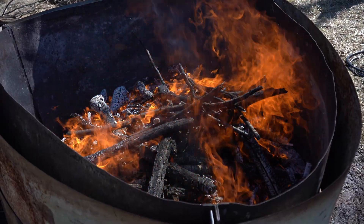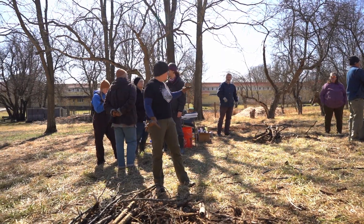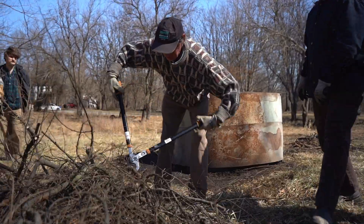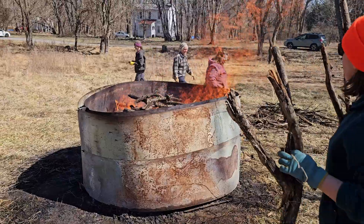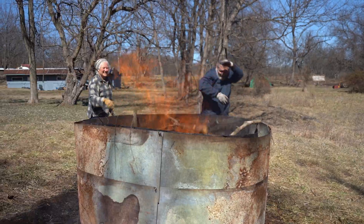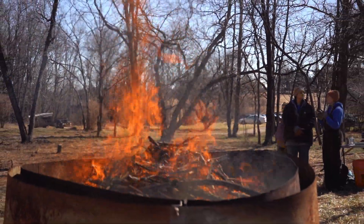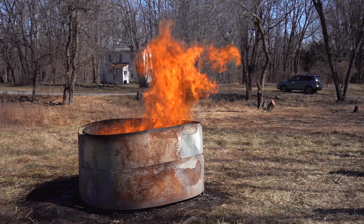We're ready to add our next batch of material. We've burned down the big stuff and what we're left with is a couple of medium-sized piles of material. We've added all of our material. Now we're going to let it cook down until we have red hot coals and then we're going to put it out.